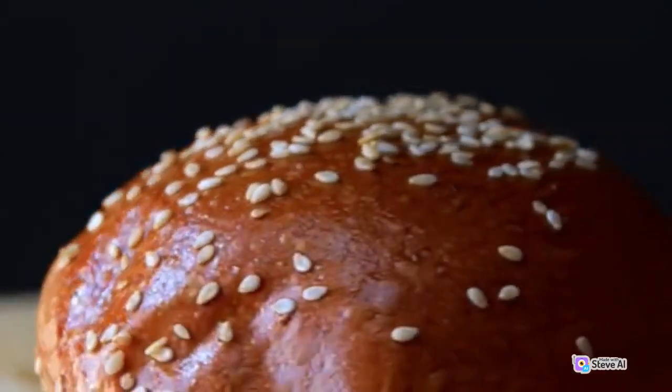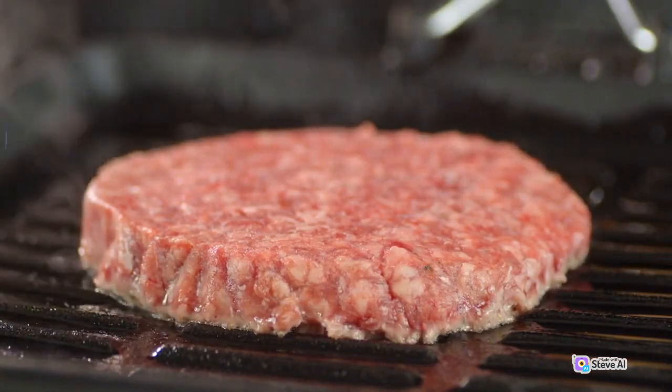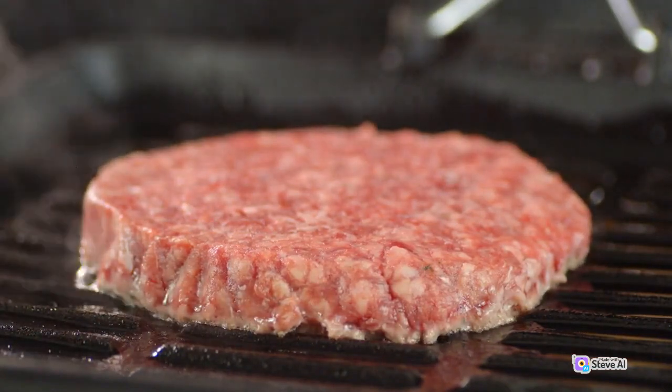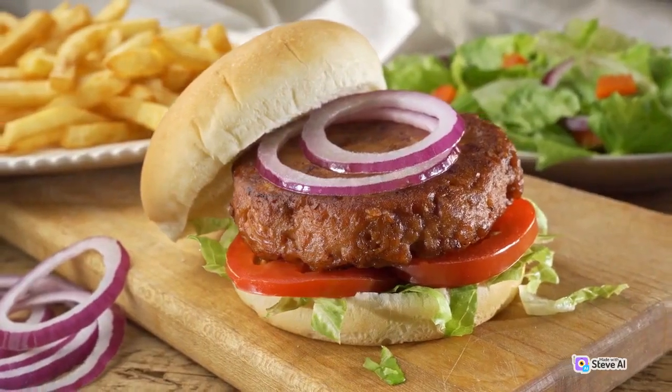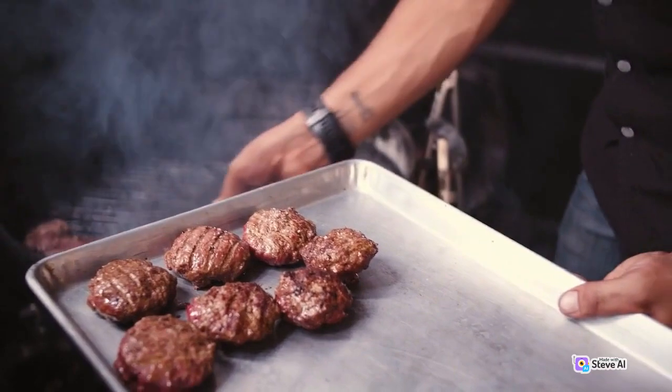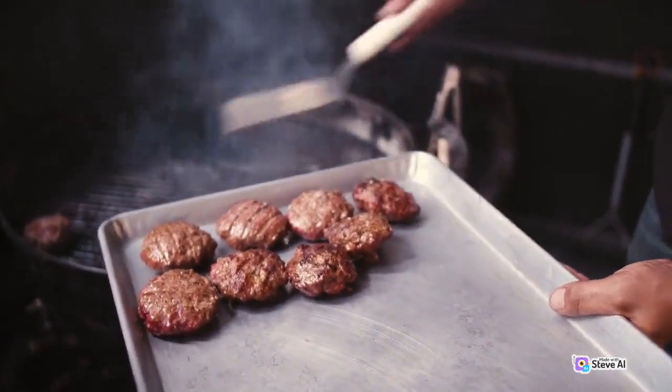5. While the burgers are cooking, you can toast the hamburger buns on the grill or in a toaster for a minute or two until they are lightly browned. 6. Once the burgers are cooked to your desired level of doneness, remove them from the heat and let them rest for a minute.